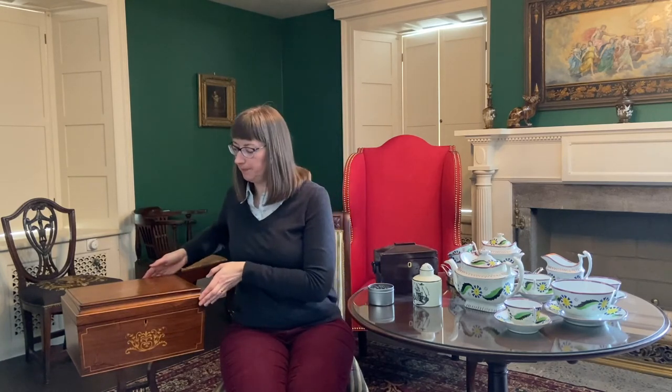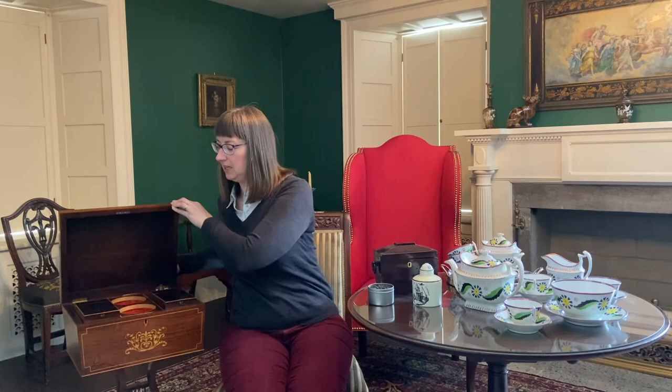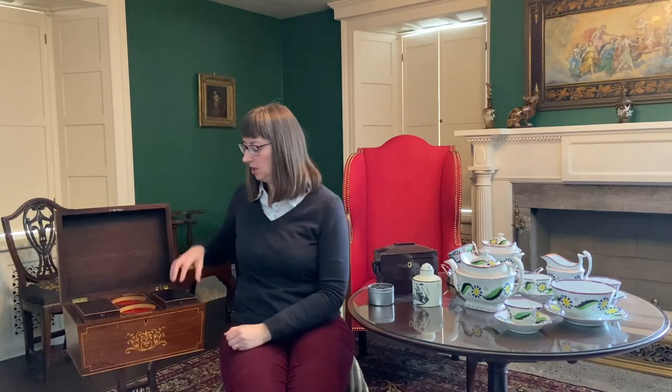There are also quite large and elaborate tea caddies like this one. This caddy not only has two boxes inside for tea, but it also has a place to keep spoons and sugar.